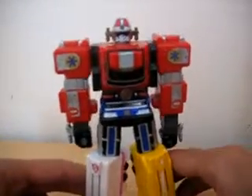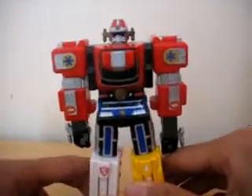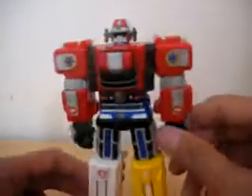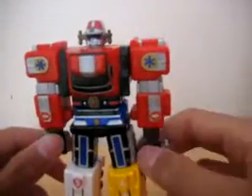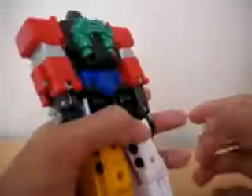Hi guys, it's Thunderstorm Toys here with another Mini Power Ranger Toys review. This is part 5. If you haven't seen part 4, go see that — or even if you haven't seen anything, just go see part 1 and 2.